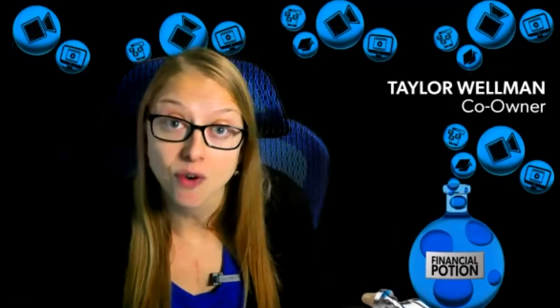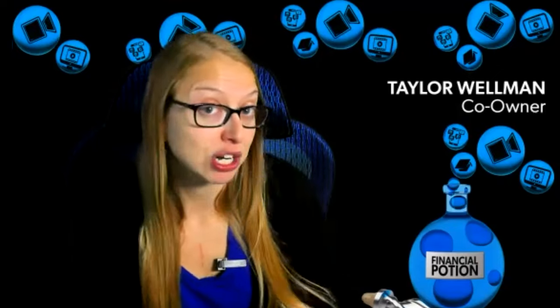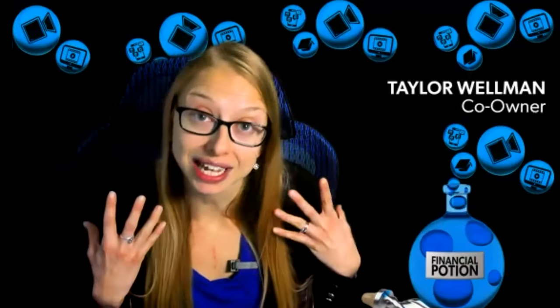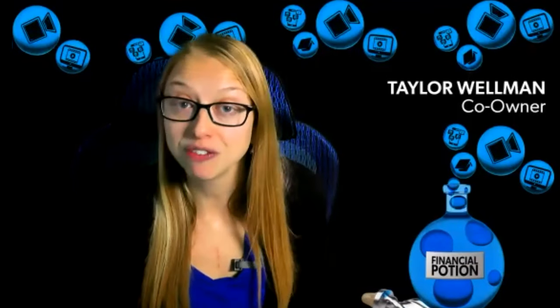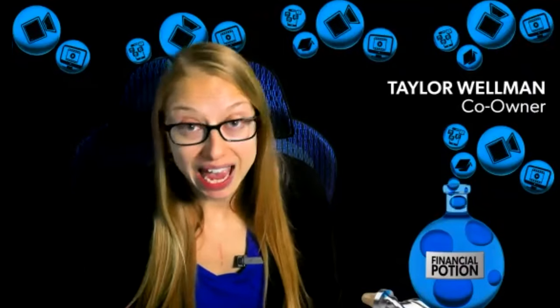Depending on whether you want a talking head like this angle or a full body shot, that will determine how much more depth you need in the room and how many more lights you need to add to fully light yourself. At a minimum, again, 10 by 10 will give you a very successful medium shot to close up. Anything wider, you need to have more depth.